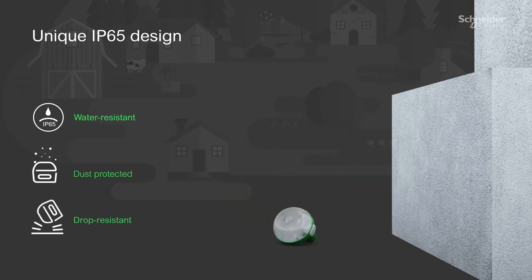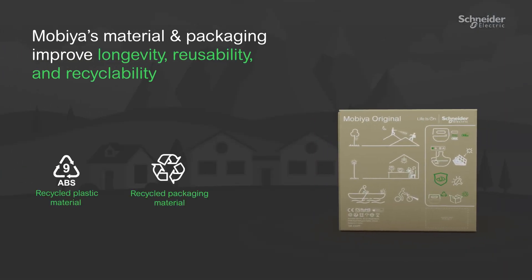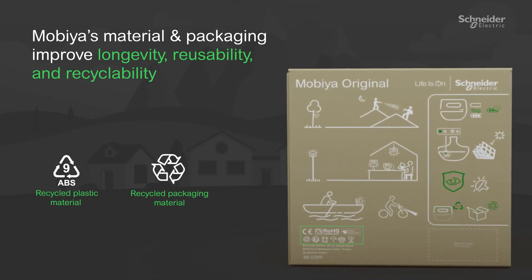With a focus on circular economy, Mobi's recycled plastic and packaged material promote durability, reusability, and recyclability.